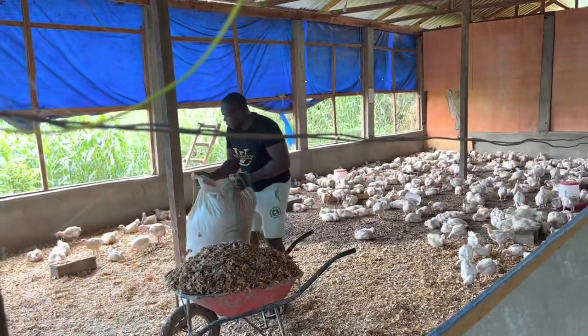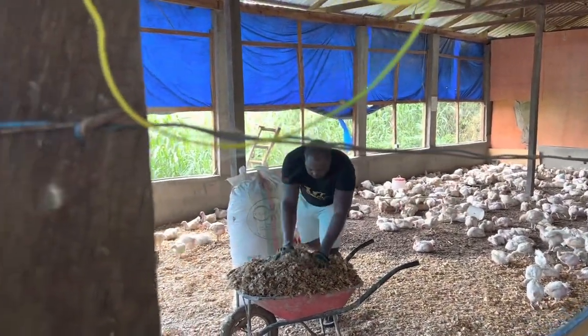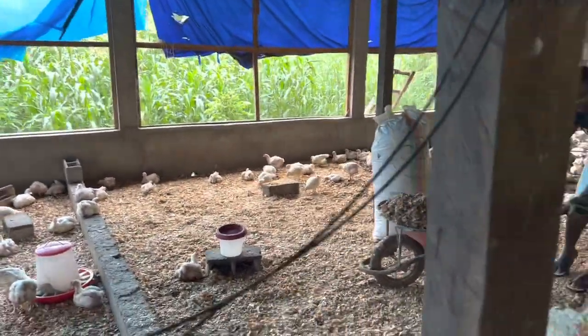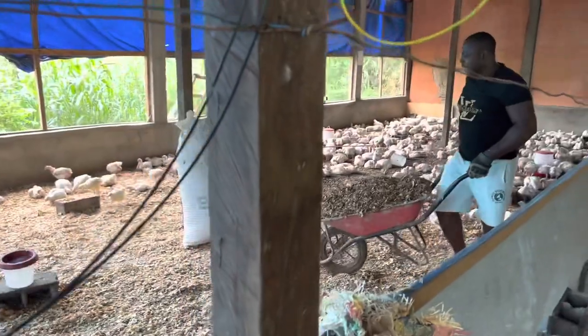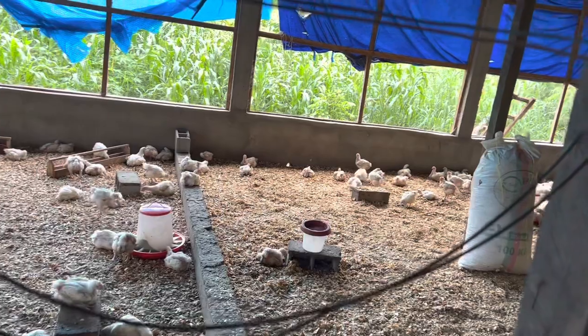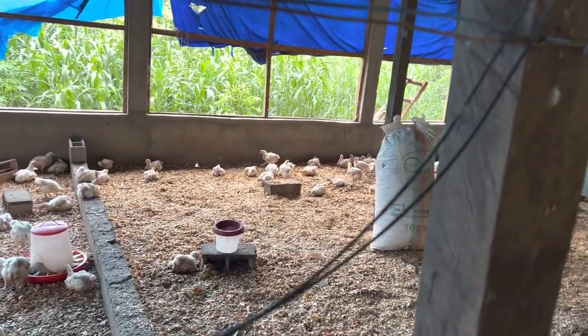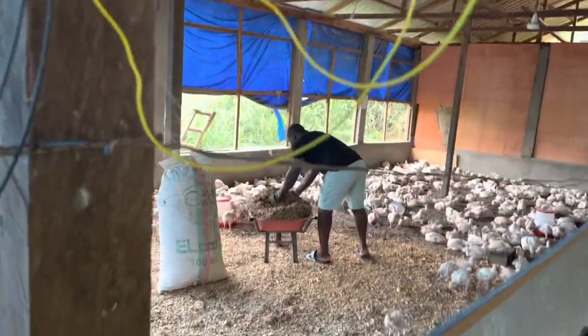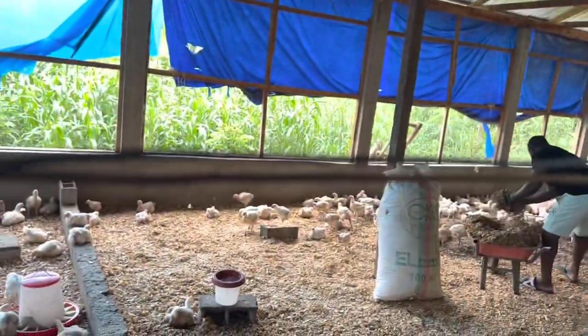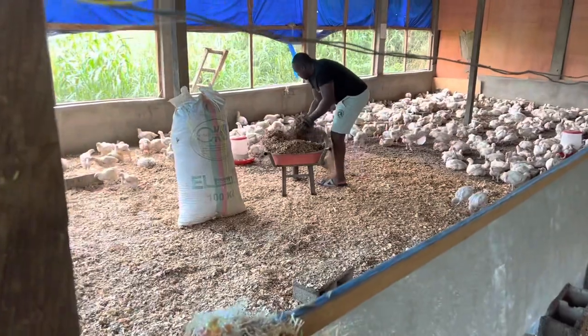This is our fifth batch of 1400 umbrella birds and you can see them kicking so strong. They are day 36 going to 37 now, and you can see the average body weight we have achieved already is 1.82 kilograms on the biggest ones. We aren't doing bad.